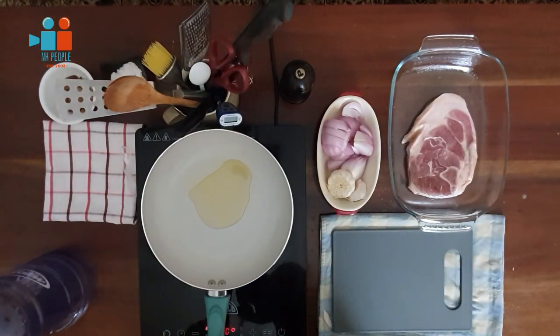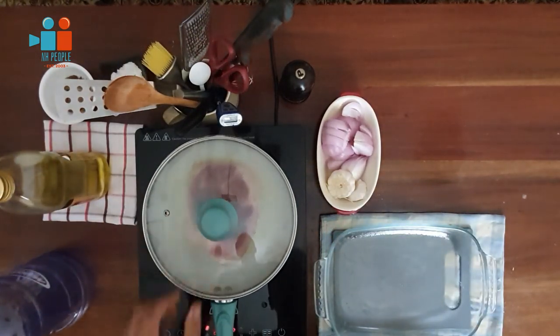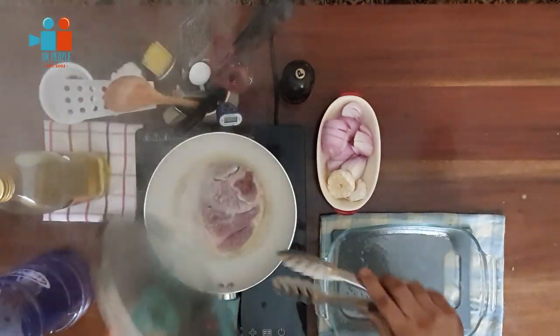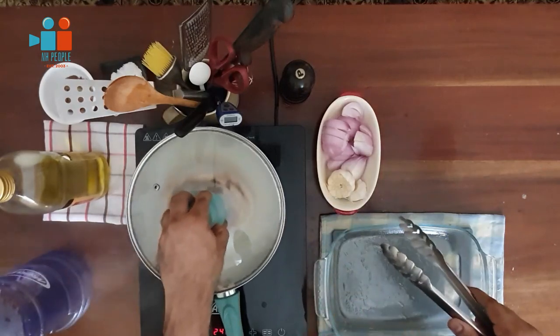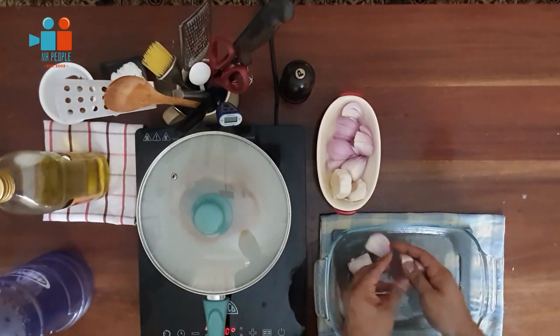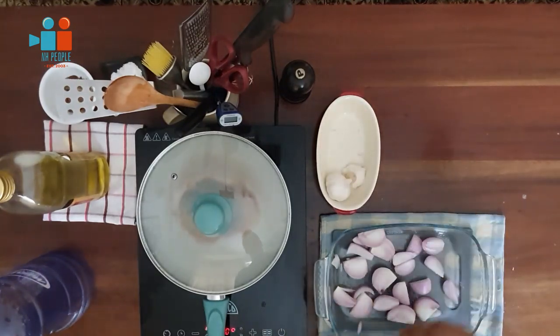Now it's time to cook the steak. Pour in some olive oil, crank up the heat, and when the oil is smoking, add your steak. Check it once in a while, turn it around, flip it over, and cover it while it cooks. When the steak is cooking, take your onions and place them into the braising dish.